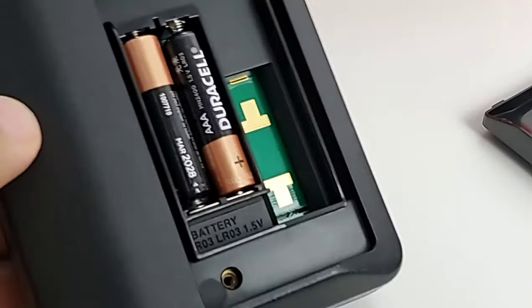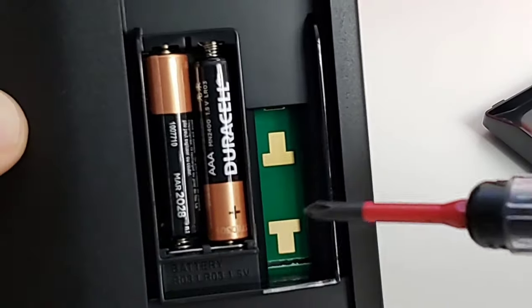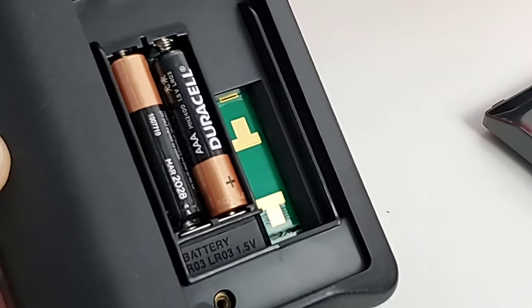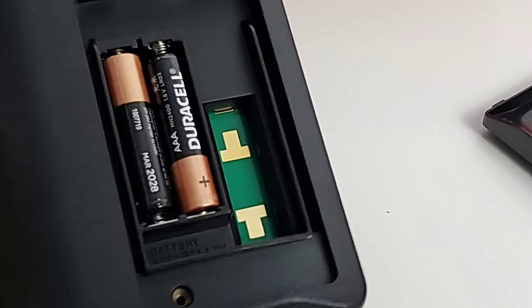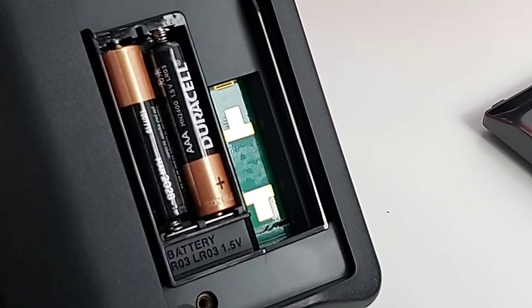Interestingly, there is what looks to be a fuse placement here without a fuse. It seems like when they originally designed this, a fuse was going to go there — but alas, it is not here.